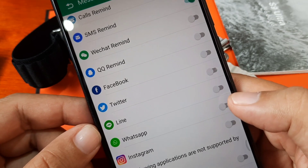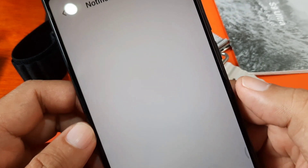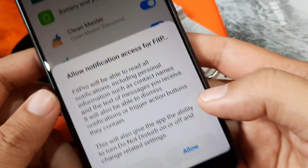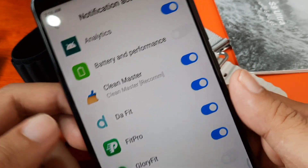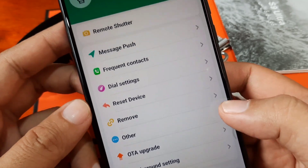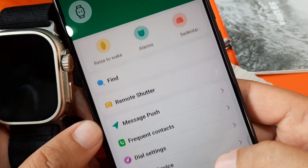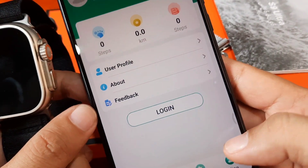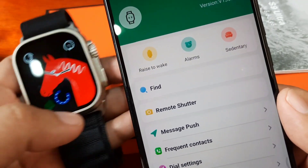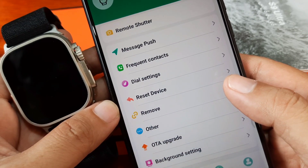It may ask for notification access — just allow the application. We have Fit Pro listed; tap Allow. Seems like we are done. Let's check if we have an over-the-air upgrade available. Checking for update — this is the latest version. We have Motion, Profile, and Home tabs. I guess that's it; we are done with the setup for the S9 Ultra smartwatch with the Fit Pro application.